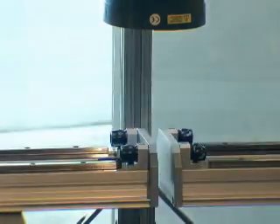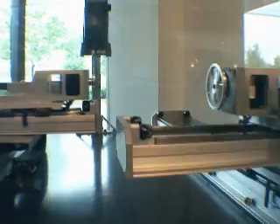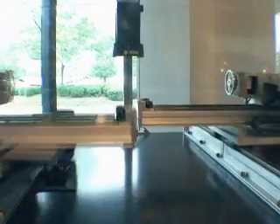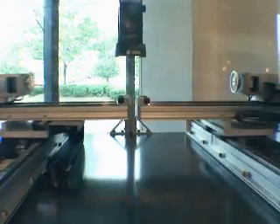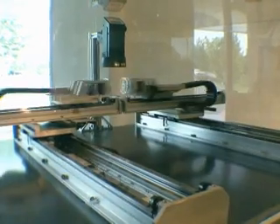Yaskawa Sigma Track featuring FW Series Linear Motors is shown here in a 4-axis gantry configuration. Each of the four stage's components — the motor coil, magnet track, linear encoder, linear guide rails, and cable track — are all factory assembled to a precision aluminum base. Sigma Track delivers uncompromising linear motor performance in a bolt-on, plug-in package.